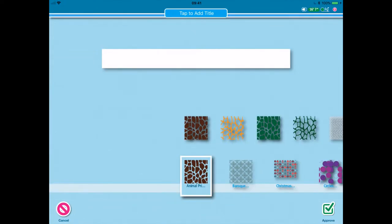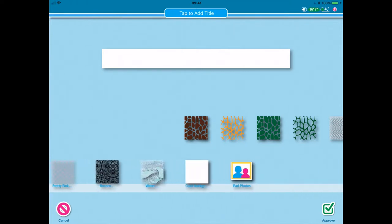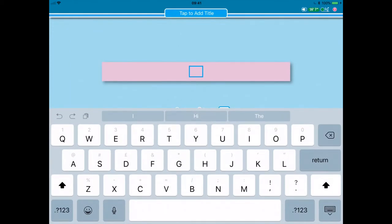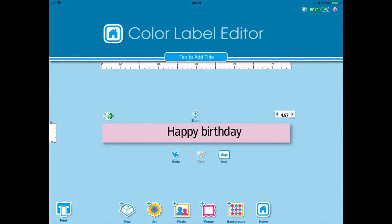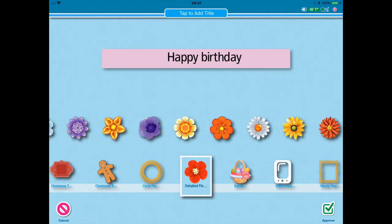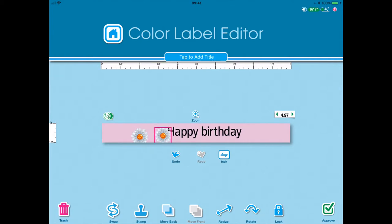If I press on the background, I have a whole host of backgrounds to choose from. I can scroll through - I know I want a plain background. Here we have a category that says coloured background, so let's go with pink. Press approve and then to put my message on, I press type and this will centralise for me - happy birthday. It looks a little bare so I go into art, come back to my flowers, and because we've got a pink background, here we have a white flower. I choose the white flower, approve it, and then stamp it because I want another one on the other side.